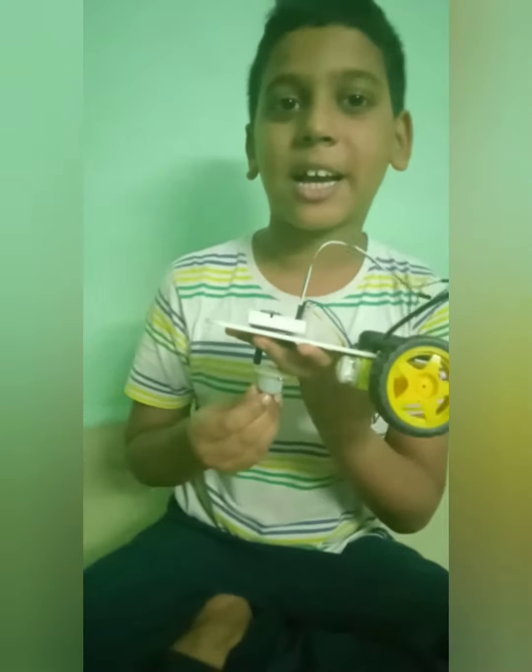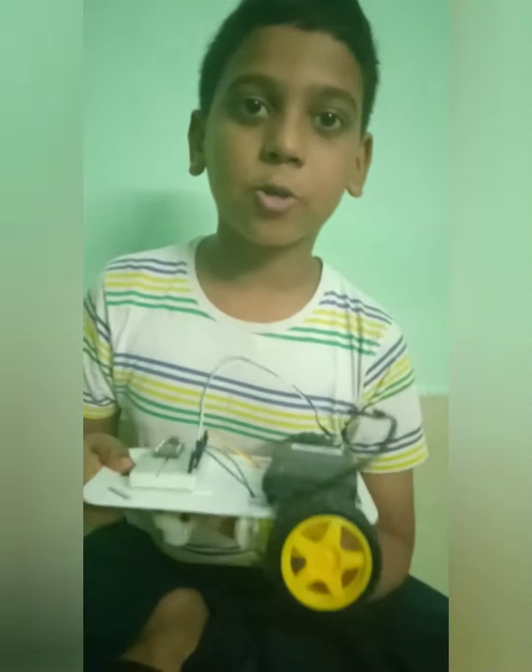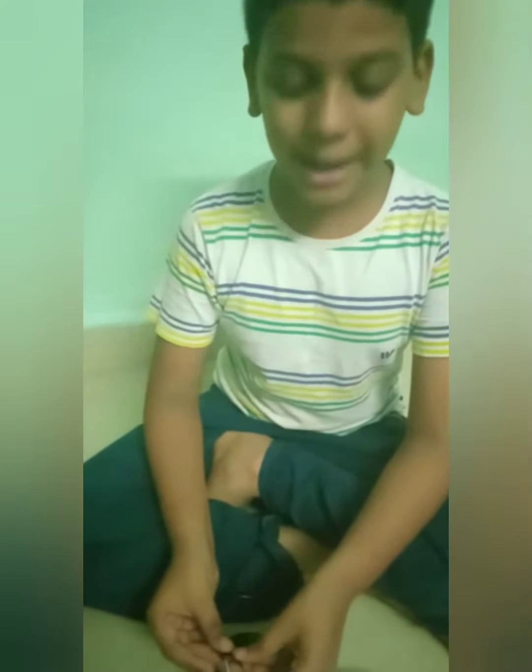Hello friends! Today I assembled a mechanical robotic car. Now I am going to explain it for you. My car will go front. My car now will go backward.